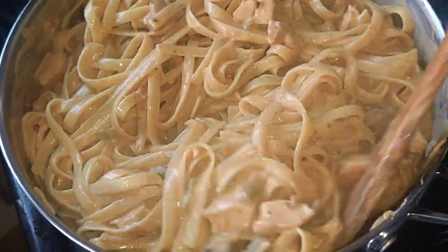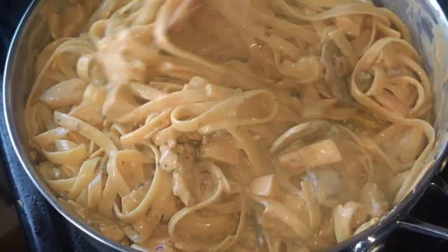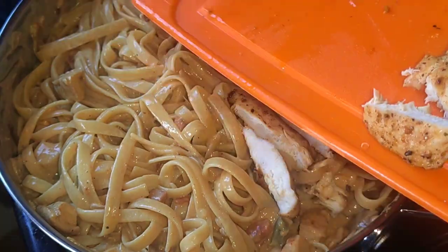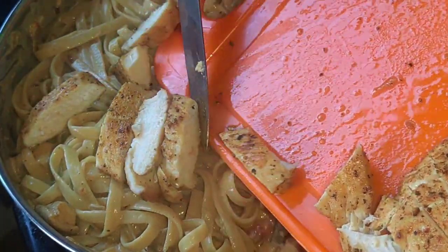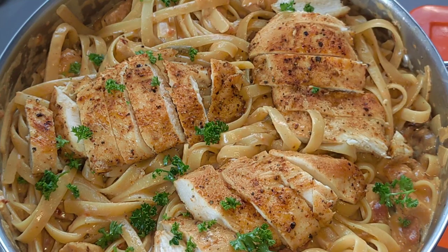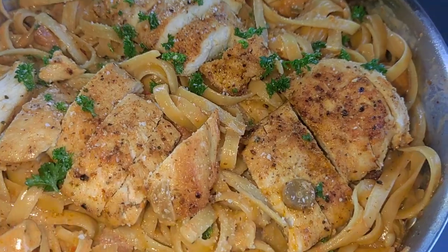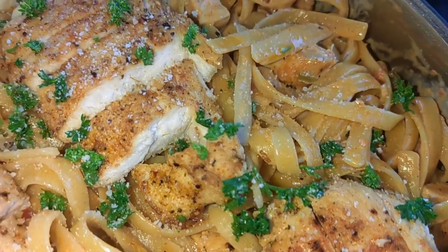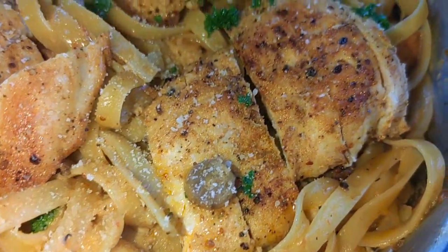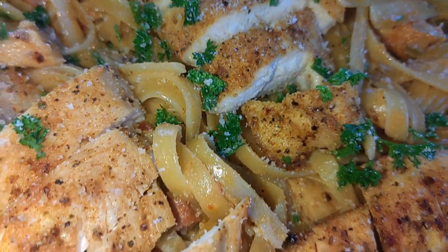I so wish it was possible for you guys to taste this from your screen, because I really feel like it's one of the most delicious meals that you can make. This is how I plated the rest of my chicken breasts — I'm just going to place them on top of my pasta nicely, and then add my fresh herbs. Some parsley, guys. And yes, this is how my meal came out. I really hope that you guys enjoyed watching this video. Until the next one, goodbye.